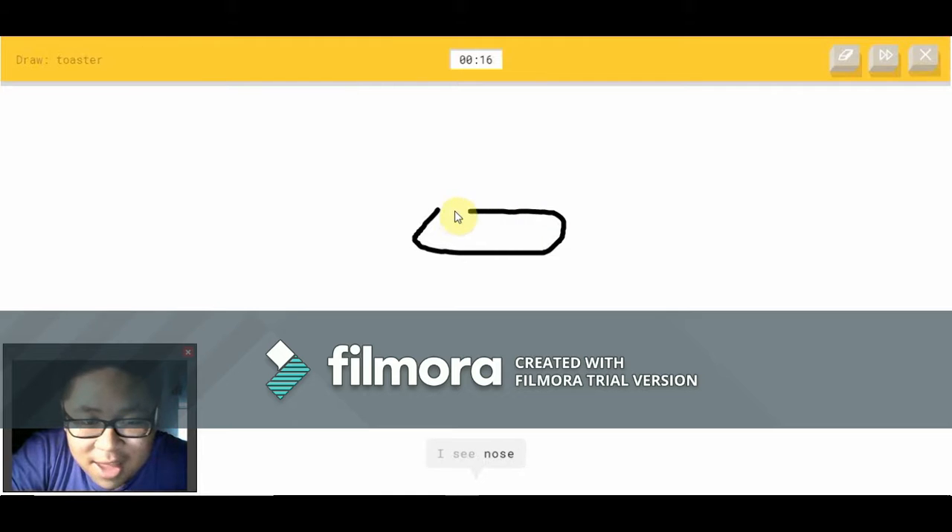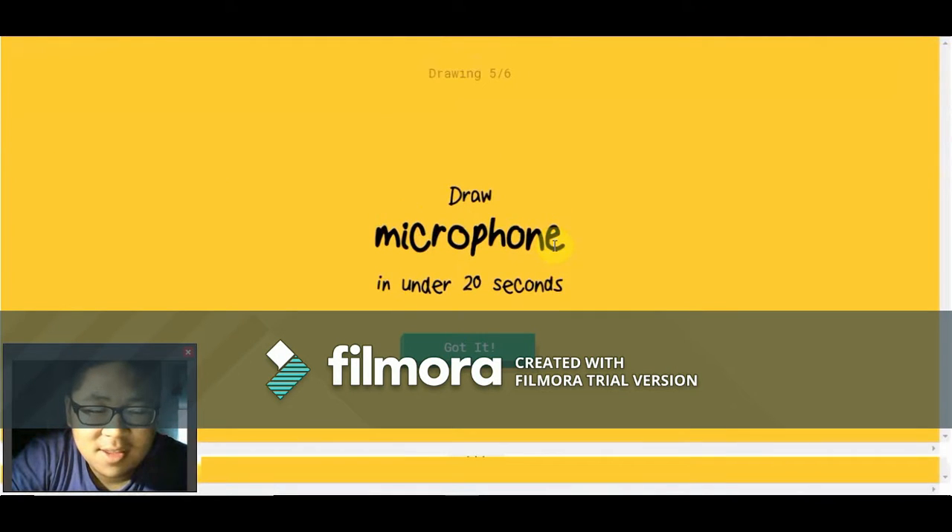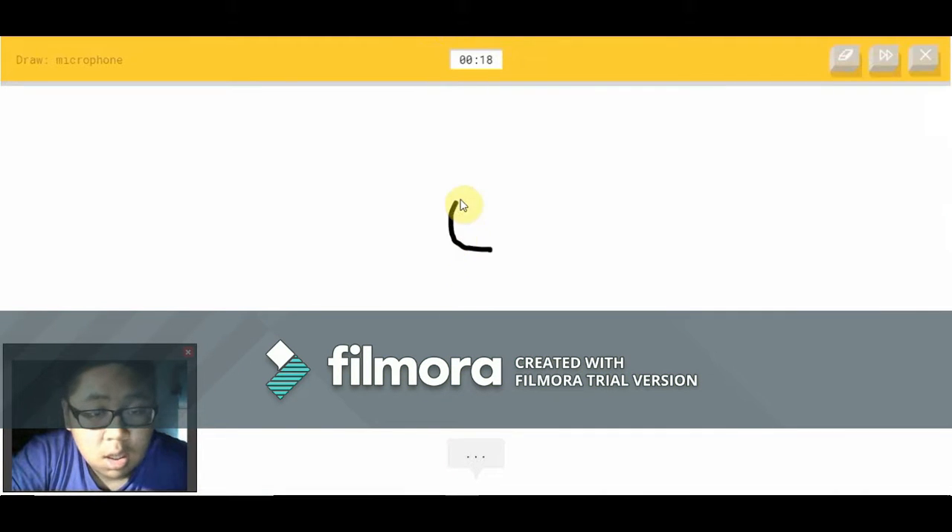I see nose — it's not a nose or line. I see diving board. Oh, I know — it's a toaster! Wow, I'm impressed you got that.